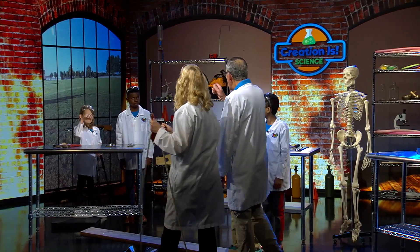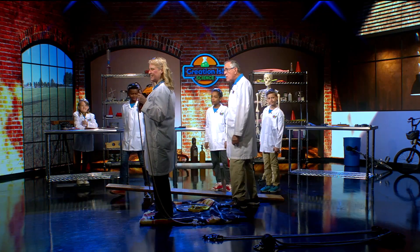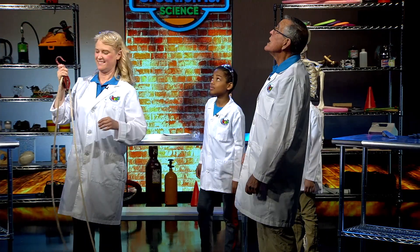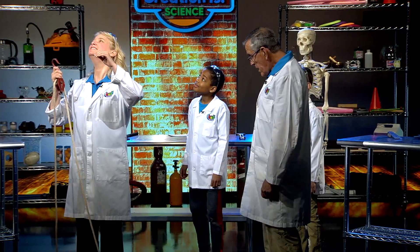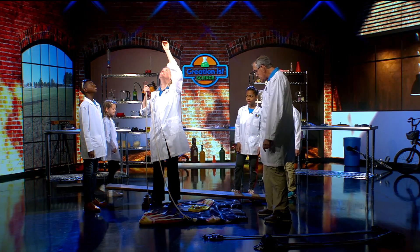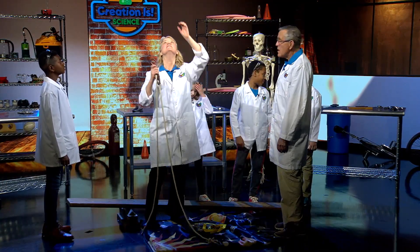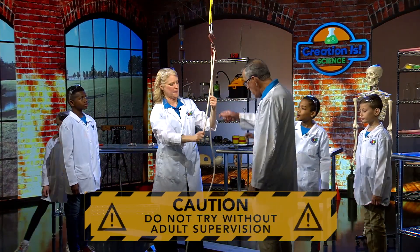Let's see what we've got. We've got a big weight right here, and we're going to have this little strap lower down and hook something up to our weight. Our strap is coming down. How much does that weight weigh, guys? 45 pounds! That's a heavy weight, isn't it? She's going to hook up our pulley because pulleys happen to be simple machines as well.